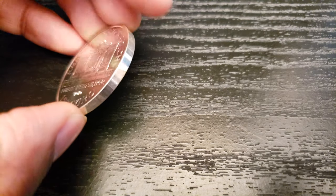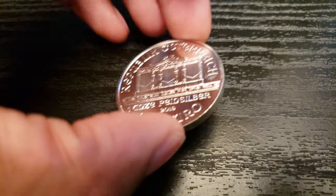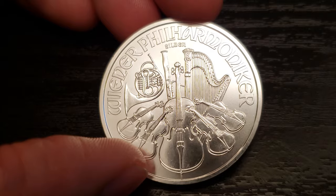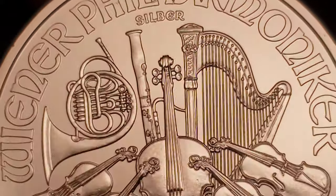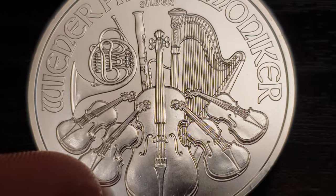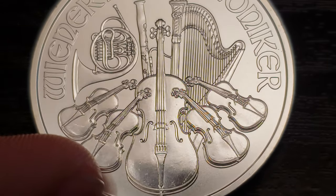The edge itself is smooth for some reason. Something I despise is a smooth-edged coin, but there it is, and now we have to deal with it. On the reverse, we have a collection of instruments, lettering that reads Vienna Philharmonic, and silver right below. The instruments are — correct me if I'm wrong — but I think that's a French horn, a bassoon, a harp, a couple of violas or violins, and then a big old cello in the center.